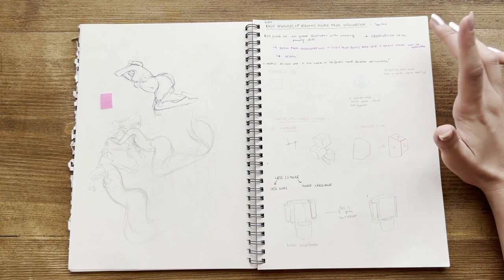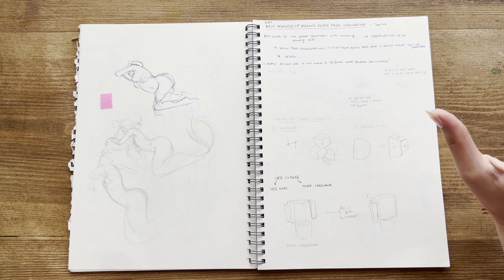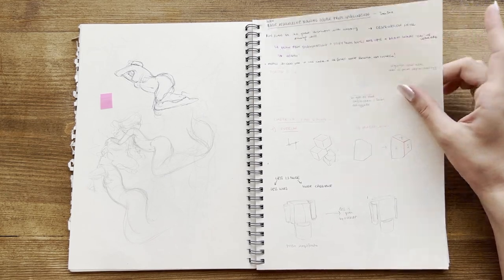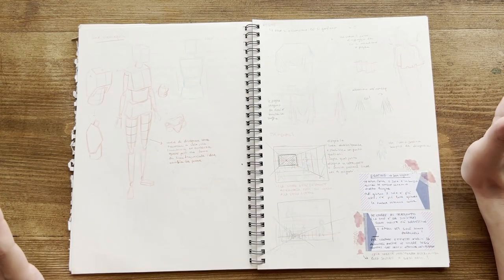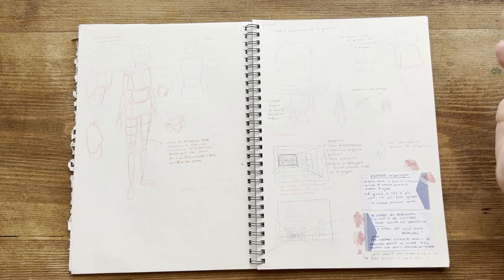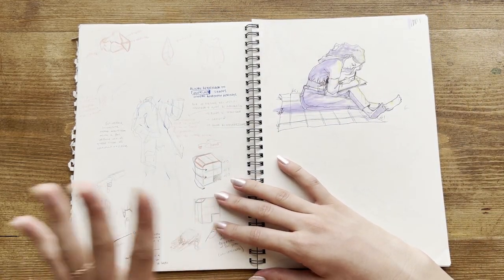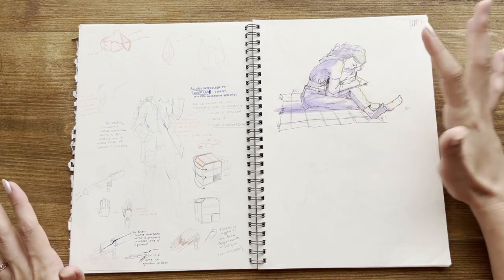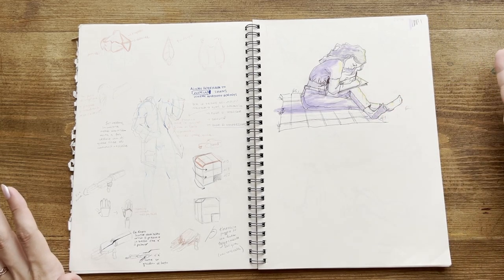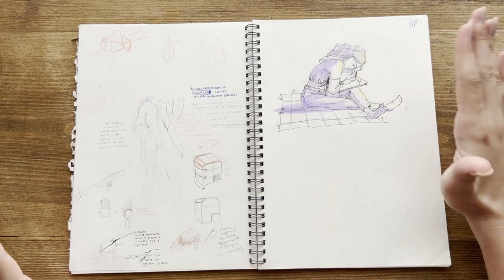Here are the notes from the Tom Fox class on Domestika. I found this class very useful that year. It was about drawing people from imagination, so you have to know how people are made and how to simplify anatomy in order to draw them from imagination — and other tips about faults, perspective, and other things. This was my final drawing that I drew from imagination, and after a lot of figure drawings, this was the first time I didn't have a photo as reference.